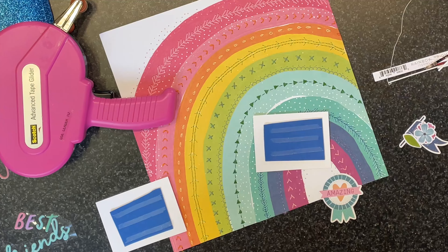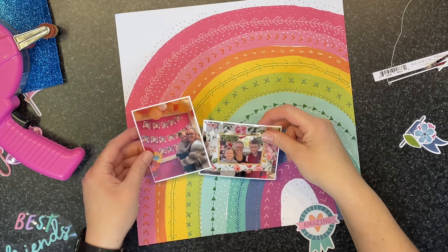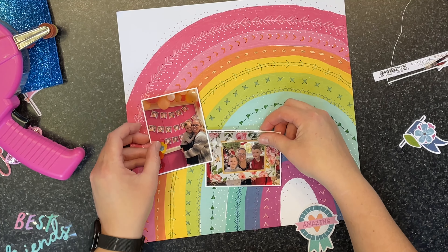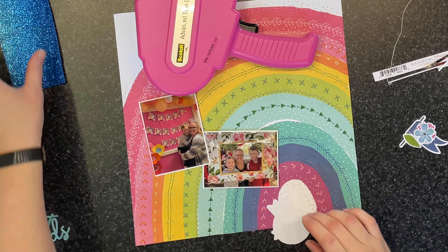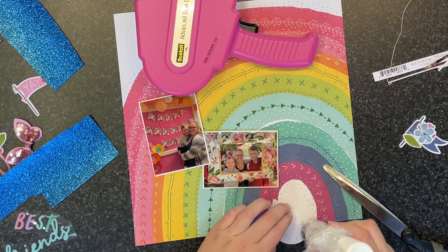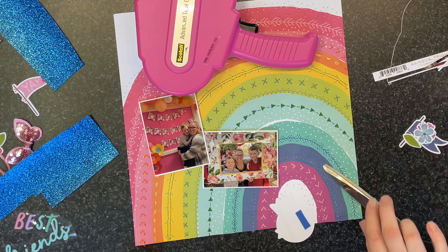It's really difficult to tell from this angle because the original paper has those kind of doodly lines marked inside the rainbow, but when you look at the close-up photos at the end of the video, hopefully you can see all that beautiful stitching I've put on there.